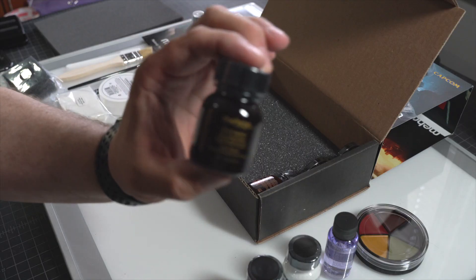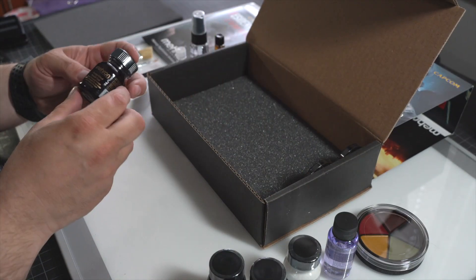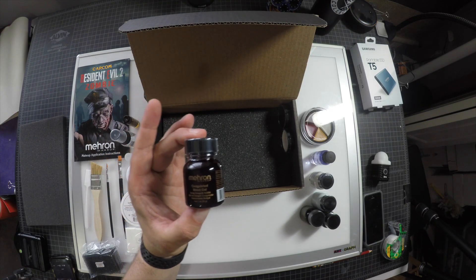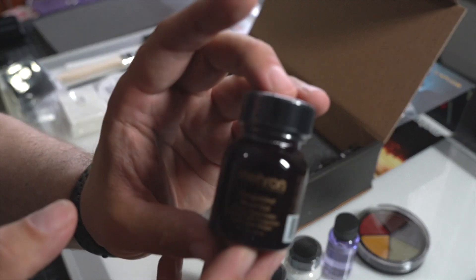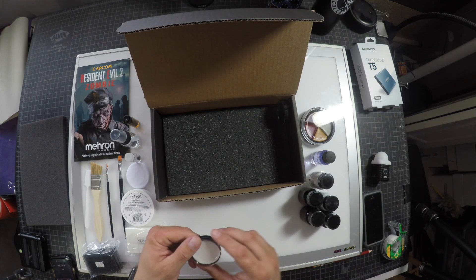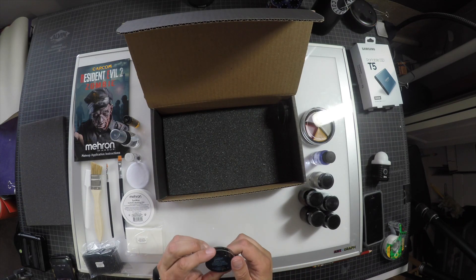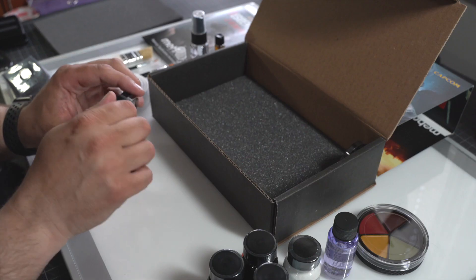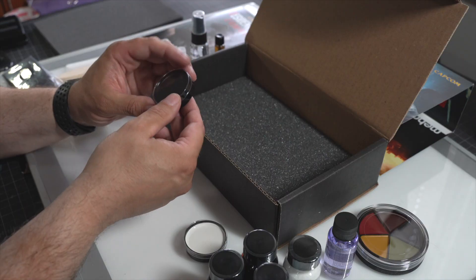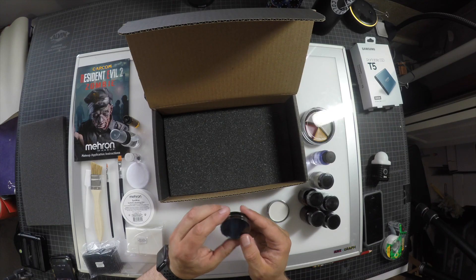We've got some stage blood to gore things up. And this looks like some more blood — coagulated blood, so it's a little thicker, probably more of a jam consistency used in the application. They went over a lot of these things in the workshop I was in. We've got a grease paint color cup — that's a white. And then we've got another grease paint, and this is more of a black.